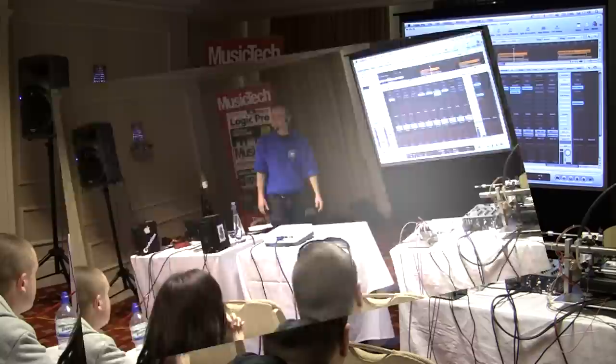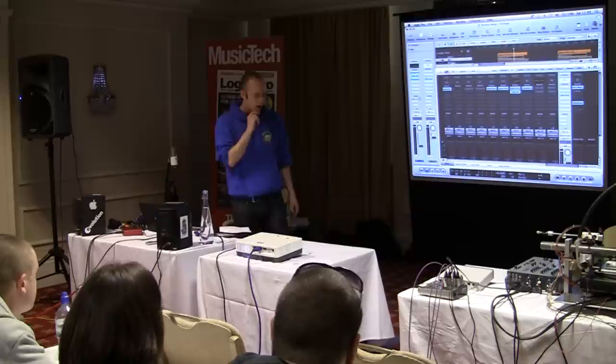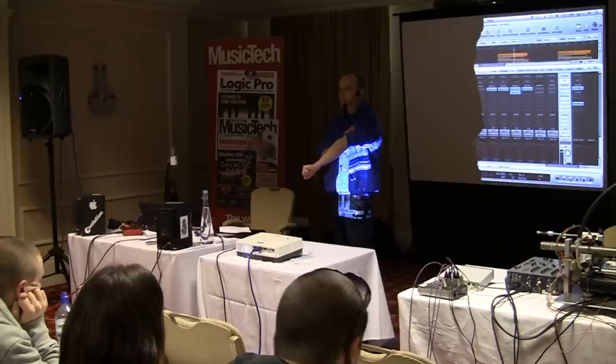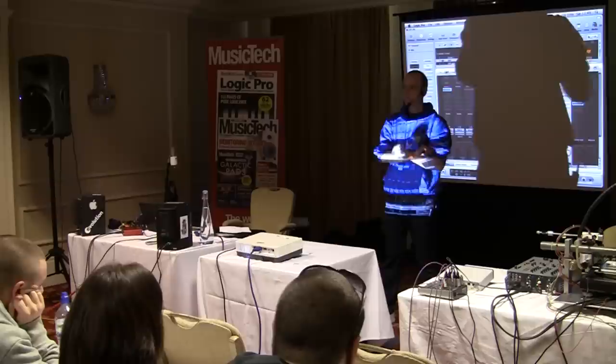If you're making a club track then, obviously you want a lot of it as one. How wide would you go for a club mix track, as far as your hard pan? Well, it depends. The main worry with that is phase cancellation, basically. But most club PAs are in mono, so they kind of sum the signal and it will come out of the speakers in mono.